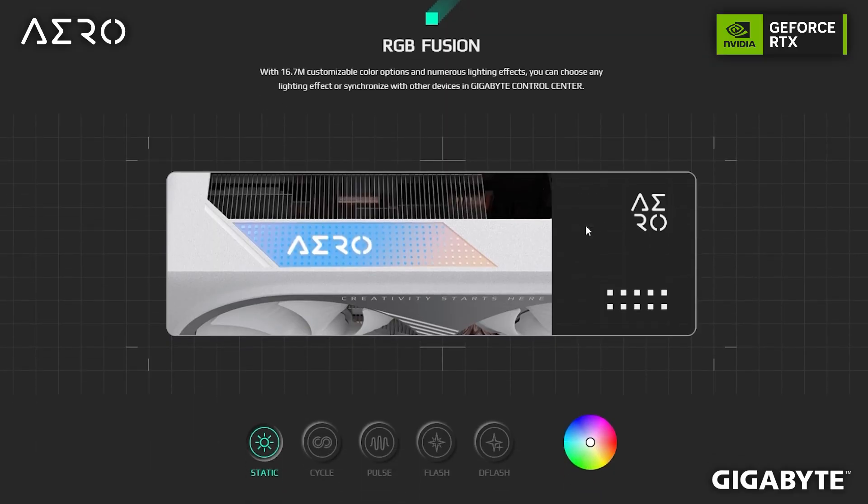Finally, let's talk about the RGB for this graphics card. The card is white in color and designed for workstation and white aesthetic builds, similar to the Aero motherboard series and the Vision series. This graphics card is perfect for white aesthetic builds. Over-saturating this kind of card with RGB would lose its beauty, so it features subtle RGB with 16 million color combinations, controllable via the RGB Fusion software.